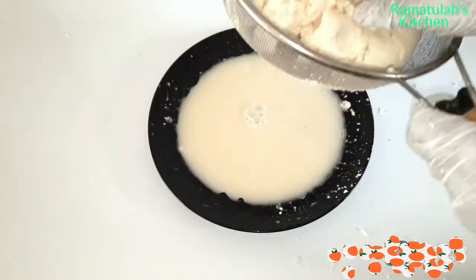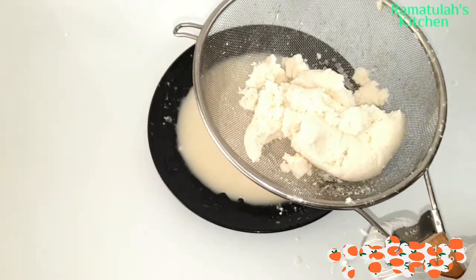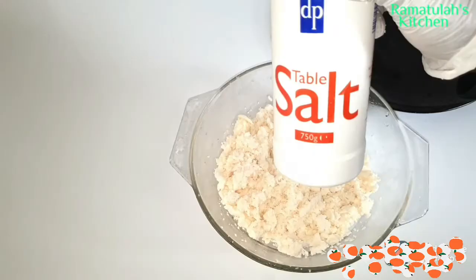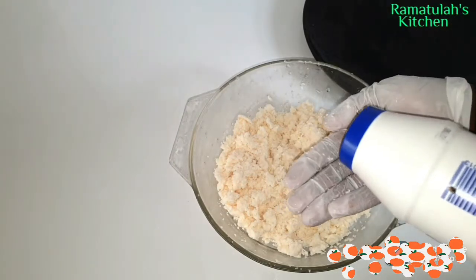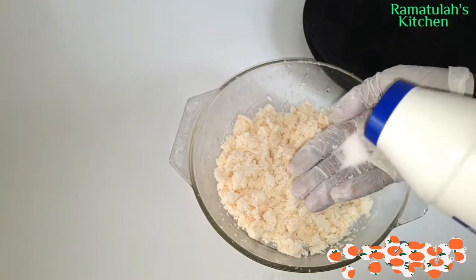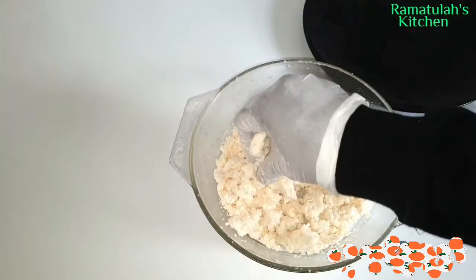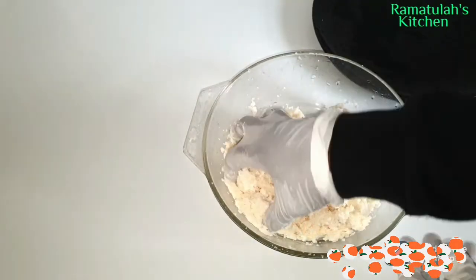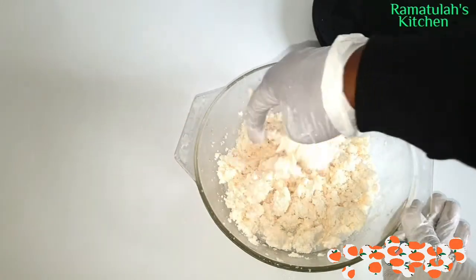If you don't have a sieve, you can use cheesecloth as well. Look at the amount of water that comes out of the cassava. Now I'm going to add in salt — add salt to your preference, just make sure you don't add too much. I just added a little bit and mixed it well.